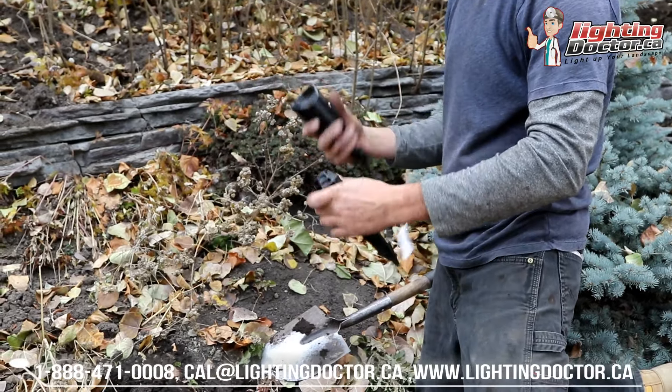The other drawback is these taps are quite small, so you're only going to be able to fit one set of wires into this transformer. There's a little trick I'll explain in a bit about how you can get around that if you choose this transformer. But overall, this is a really good basic economy model that's going to run 12 to 16 lights no problem.